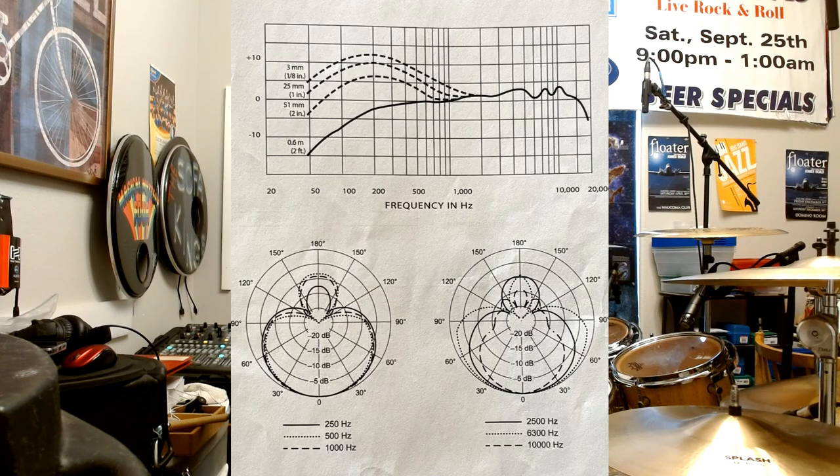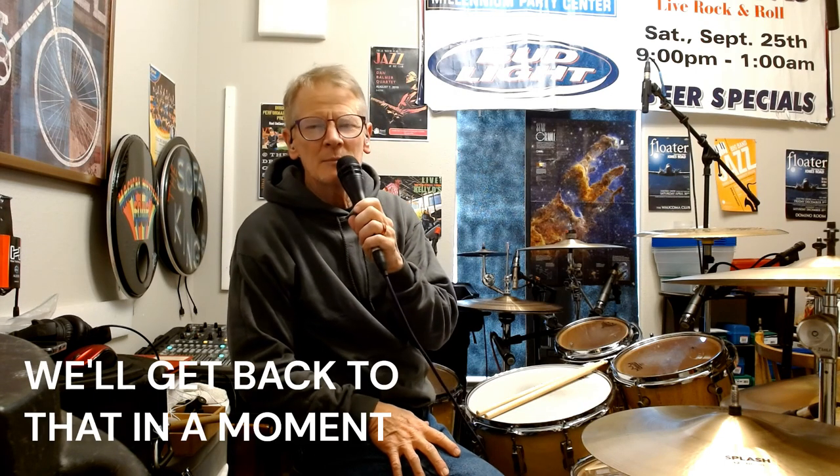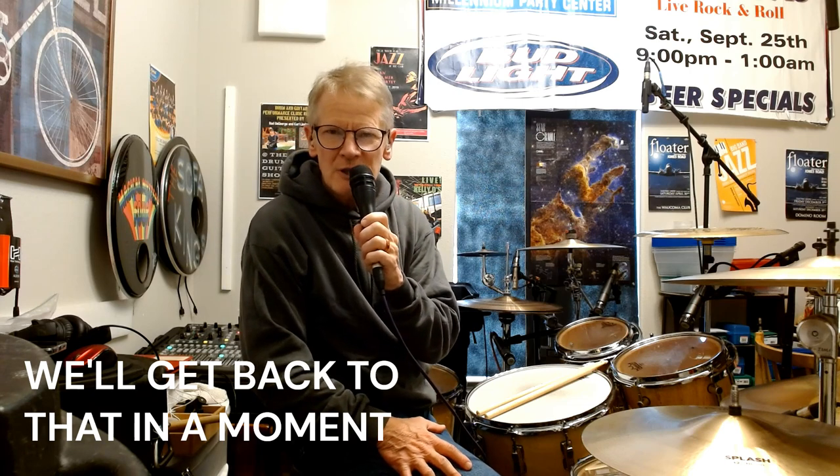When you buy a microphone, it will come with a specification sheet that shows the pickup pattern. It's not just the shape of the pattern at one frequency — it varies from frequency to frequency. So you look at that pattern. You can see how it picks up different frequencies in different patterns. It can be a little confusing, but you look at it for a while and it starts to make sense.